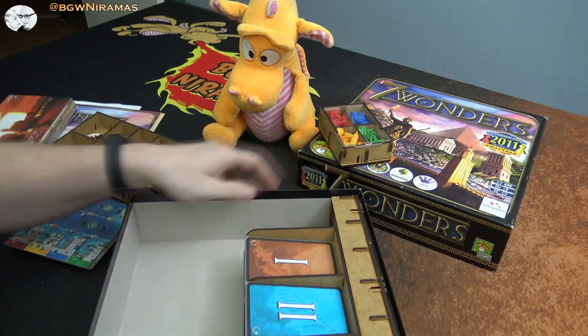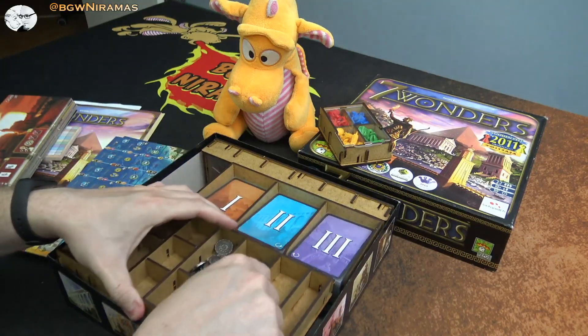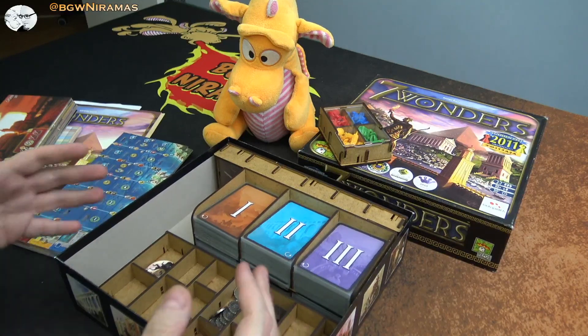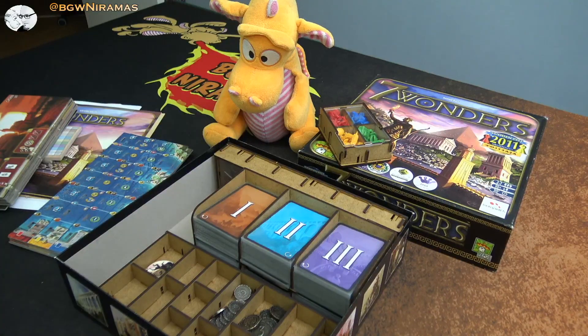Everything in this insert is very easy to assemble — the pieces just click together and no glue is required. I always talk about that in these reviews because it's something I really appreciate with E-Raptor inserts. I'm not a big fan of using glue. So that is the insert review — I can recommend it. Go check out the webpage linked in the description.